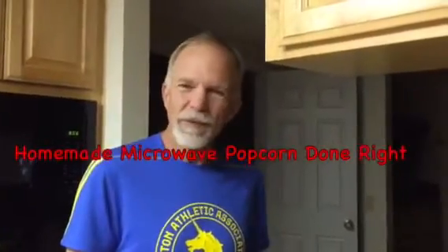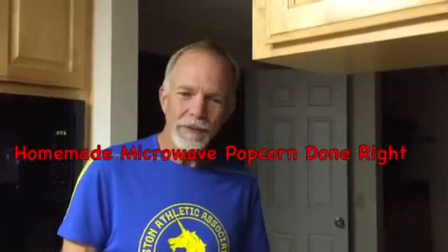Are you kind of freaked out about the popcorn in the bags from the store? The microwave popcorn comes with chemicals, a coating on the bag, and fake ingredients. I'm gonna show you how to make popcorn without all that.